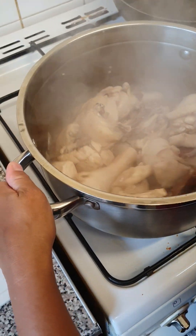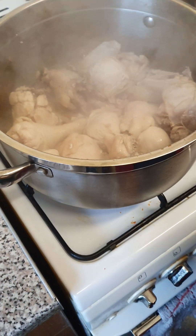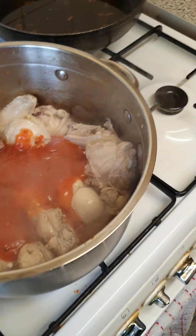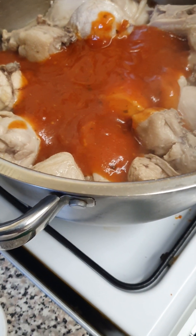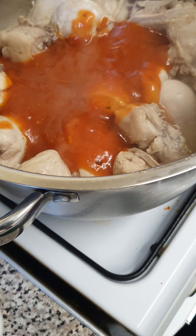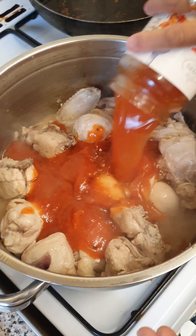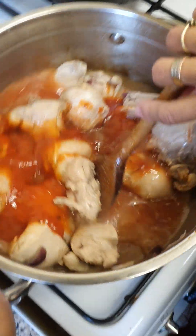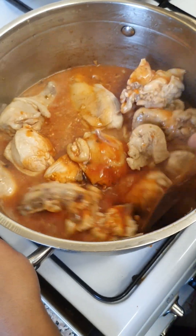15 minutes later — no more blood on the chicken. Now I'm gonna add the sauces. Shall I add it all? I think I will add it all. It's about 400 grams. Then I'm gonna put in some of the other ingredients. I'll mix it all together.